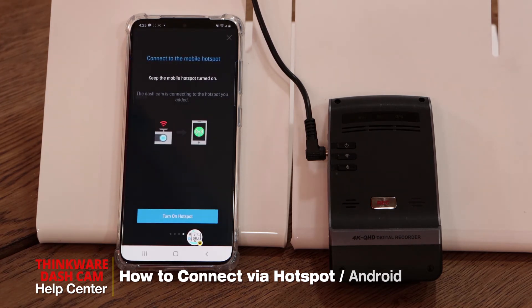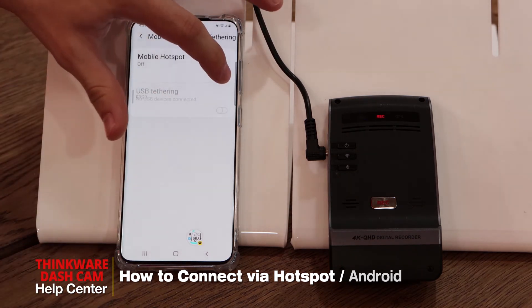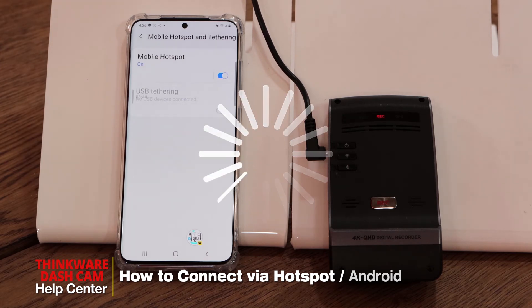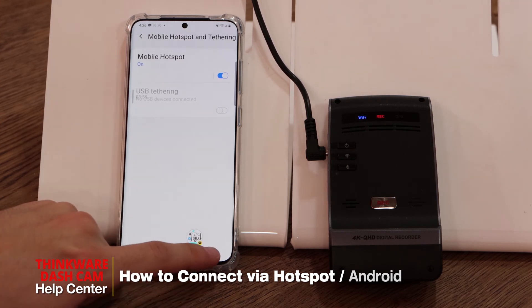The app will indicate it has disconnected from the smartphone and the device will find a Wi-Fi hotspot. Turn on your personal hotspot — once you hear this message, click 'turn on hotspot.' Make sure your hotspot is on and wait on this screen until the dashcam is connected. Once you hear 'connected to the internet,' go back to the app.